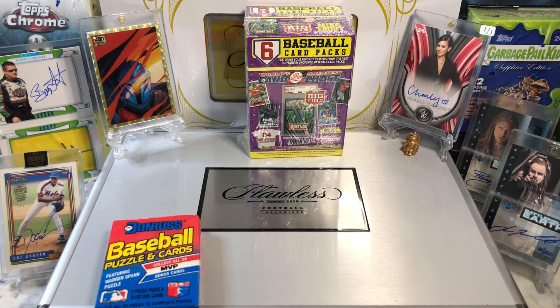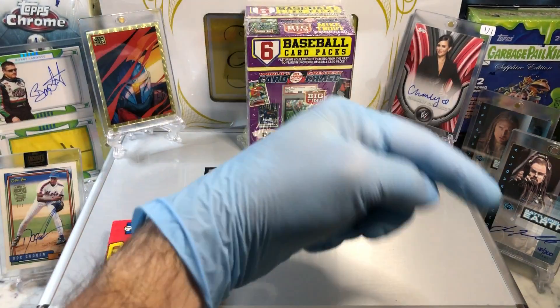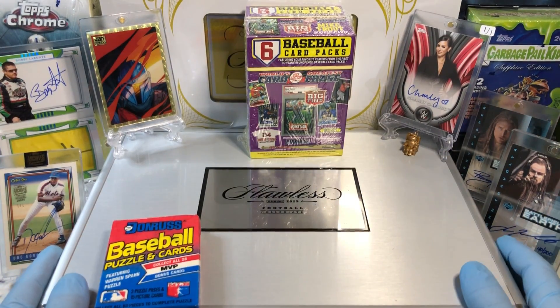Hey everyone, Hobby Box Spike here. Do me a favor, hit that like and share button and leave us a tweet at Hobby Breaks — we're on Twitter, so hit us up at Hobby Breaks. If you haven't done so already, hit that bell in the bottom right-hand corner. We need to get you subscribed to our channel so you know every time we do a cool Hobby Box pack, blaster, digital wax spike, or just an Oddball Wednesday.